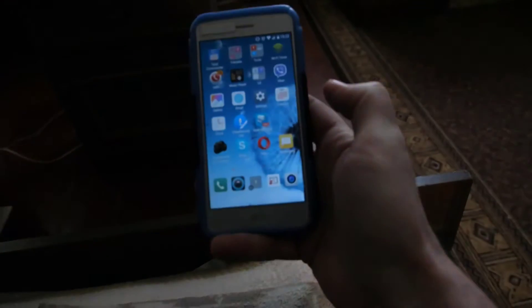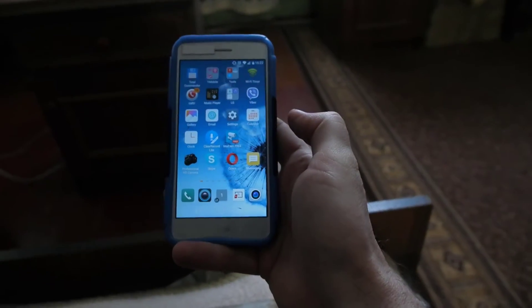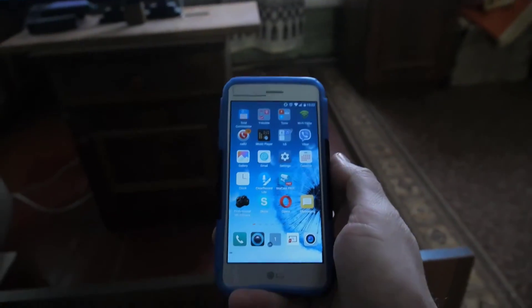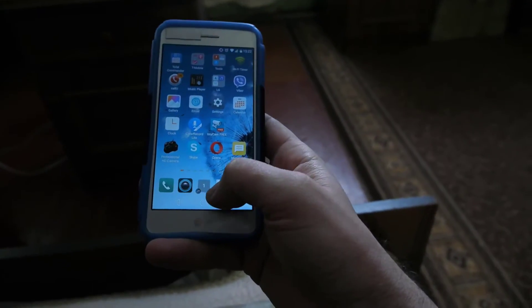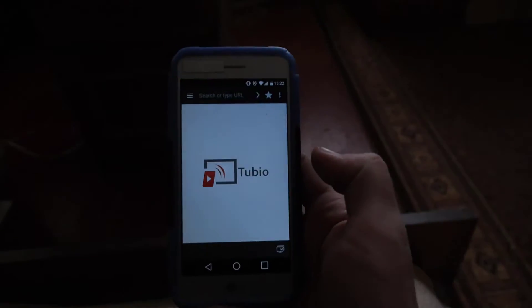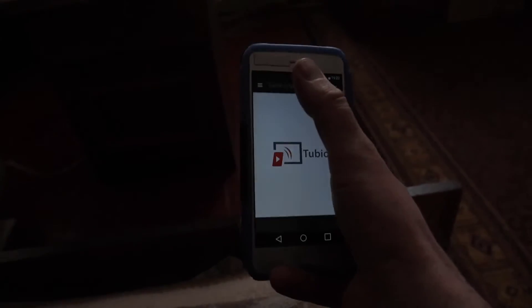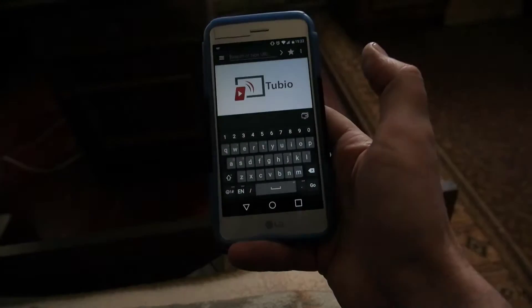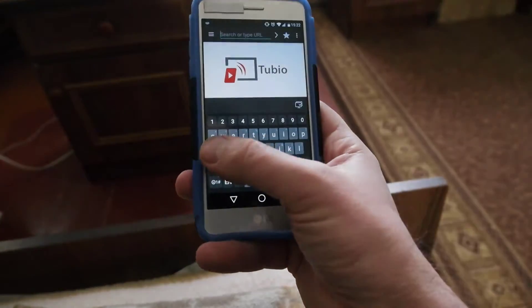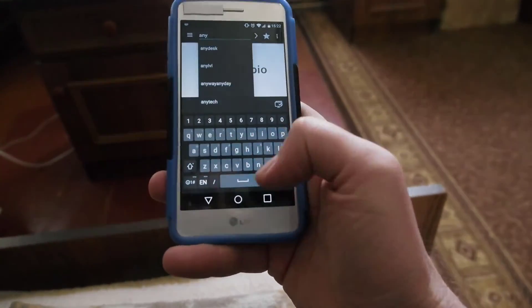There are many software apps for your phone to connect Anycast for video and YouTube. I choose Tubio. So you go to Tubio and find something — just a video, maybe search 'Anycast'.